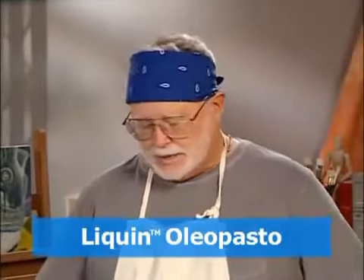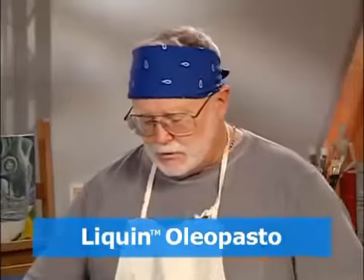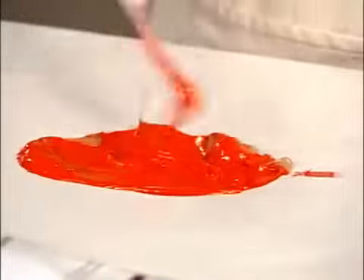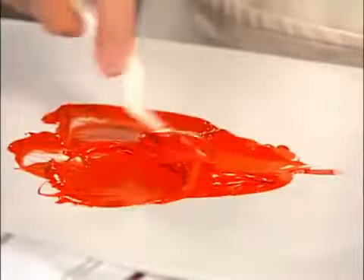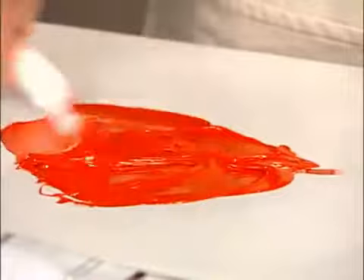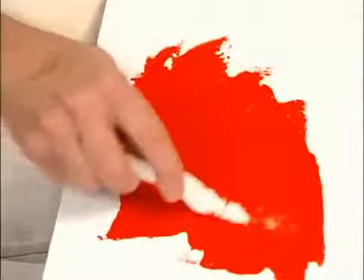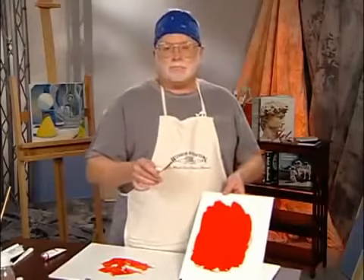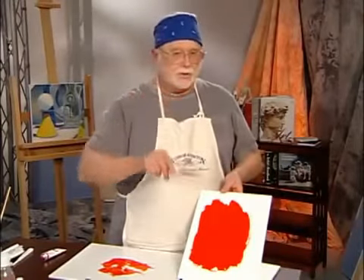This time I'm only going to put out a small amount of cadmium red, and then add quite a large volume of the Oleopasto. As I mix this together, you can see that the cadmium red is really volumized — I've increased the amount of paint that I can use. And as I apply it to the canvas, you can see that it doesn't have the texture that the impasto medium does. So if you'd like greater volume with your paint without increasing the texture, then Oleopasto is the medium for you.